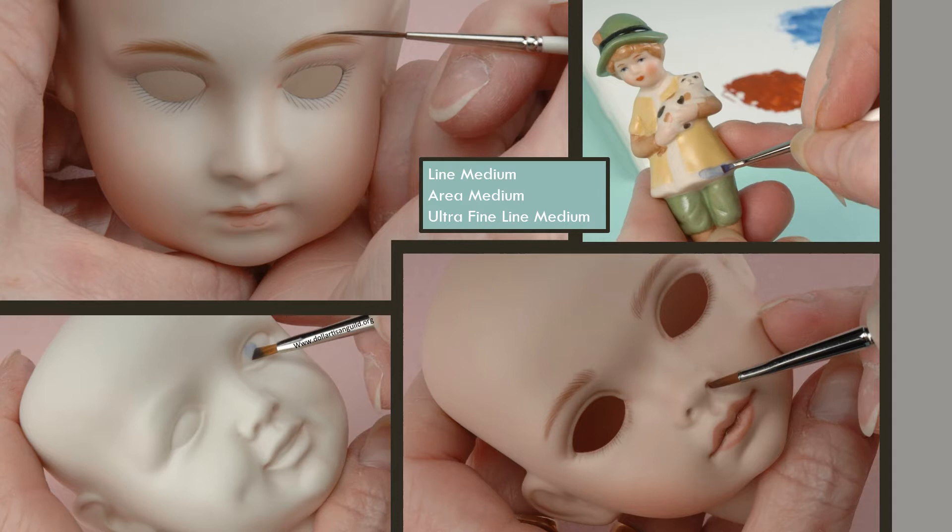Line medium is slow drying and is used for eyebrows, eyelashes, lips, lip accent lines, and painted eyes. Area medium dries more quickly but spreads well. It generally is good for an overall wash, for cheeks, or for painted hair. Ultra fine line medium is very slow drying, silky to the touch, and is perfect for tiny, delicate lines such as eyelashes and feather brows.